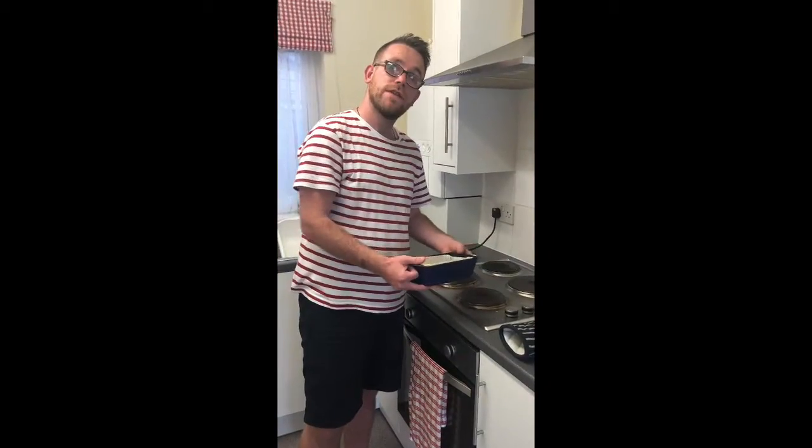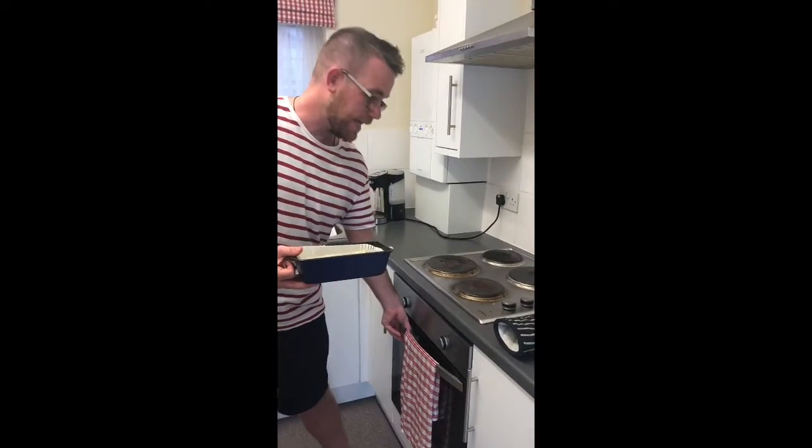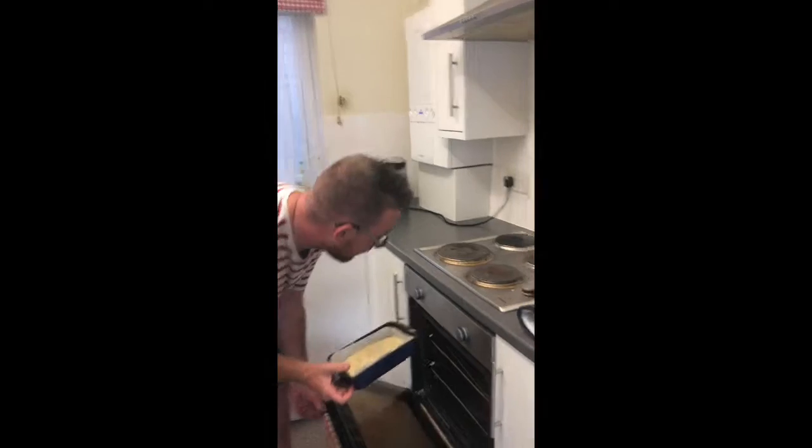So once you've filled your loaf tin, you should have preheated your oven to 160, and then put it in for an hour. Obviously it might be worth a check at half time, but you've got to leave it for an hour.